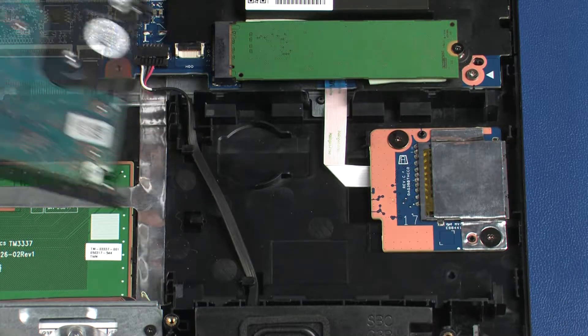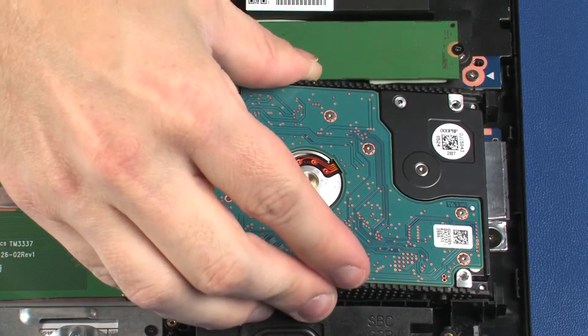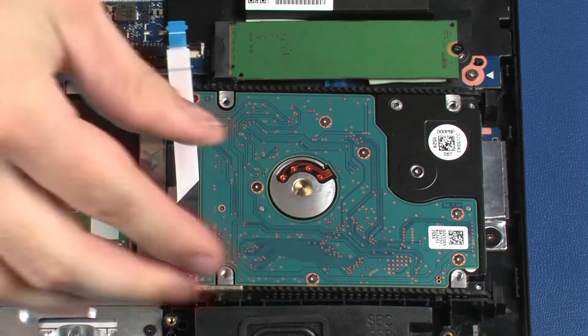Replacement. Toe the tabs on the right edge of the hard disk drive assembly into the cutouts in the top cover and lower it into position.